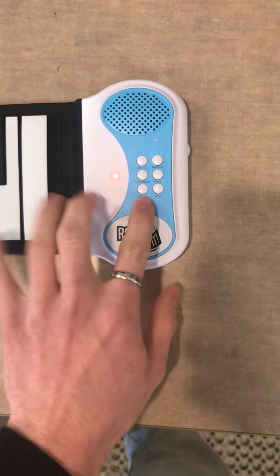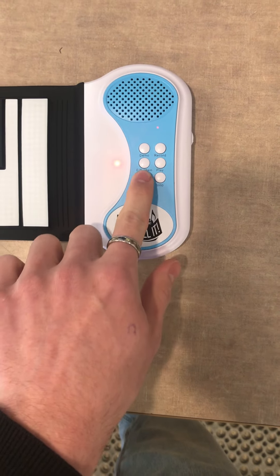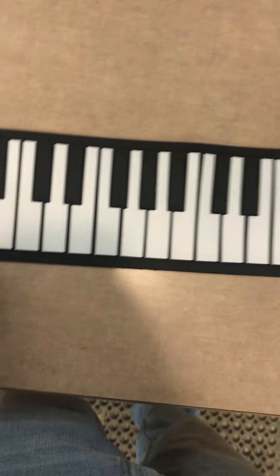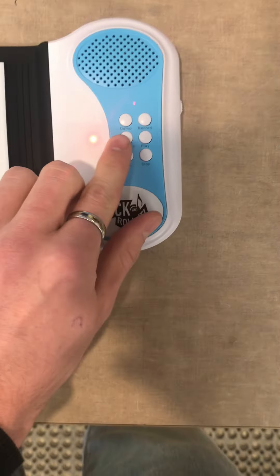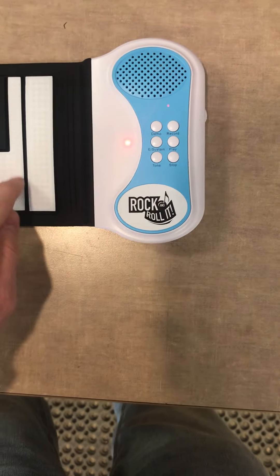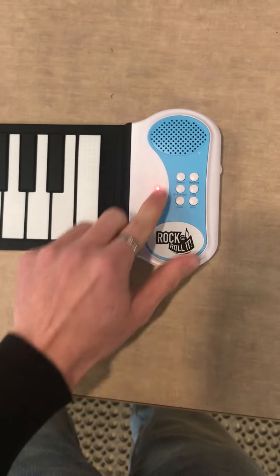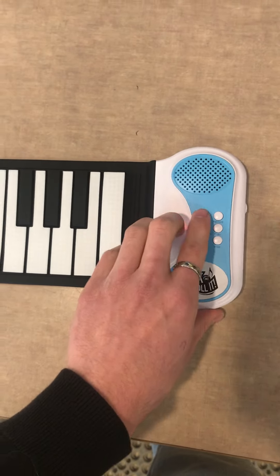There's many tones. A little sustain button. And there's also a demo button, so you can prank your friends and make them think that you're a god on the piano.